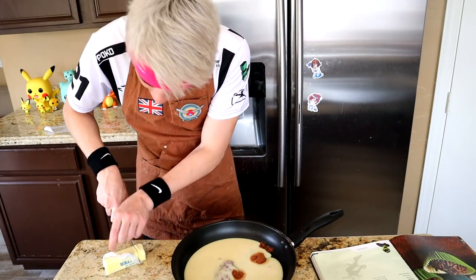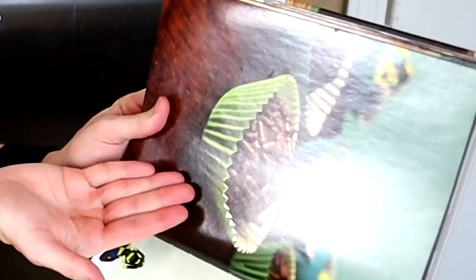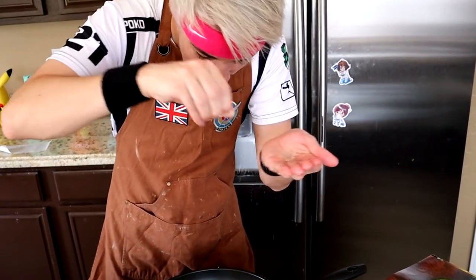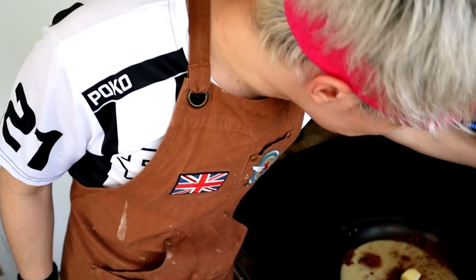The only problem is I don't think it asked for it to be melted, which is a problem. Is this just supposed to stay lumped in there? I'm still confused how this is supposed to end up like the picture. I can't forget the last secret ingredient: a whole pinch of salt. You happy? I don't know why I'm mad - it's because this is so awkward.